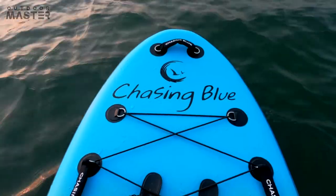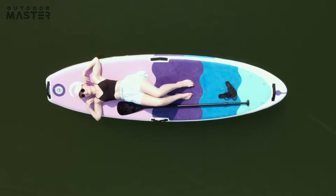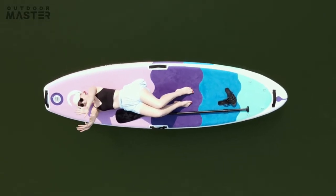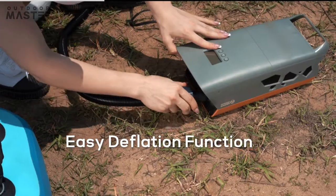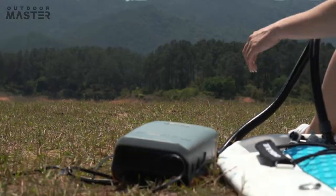Devote yourself to your friends and to nature. Let yourself loose on the waters. Say goodbye today to your manual pumps. Get the Cash-A-Lot Pump for your next adventure — it will keep you covered.